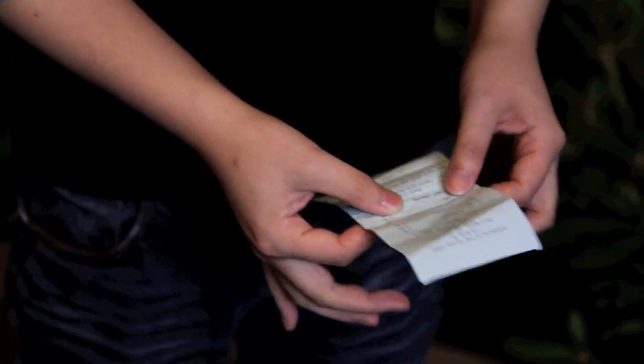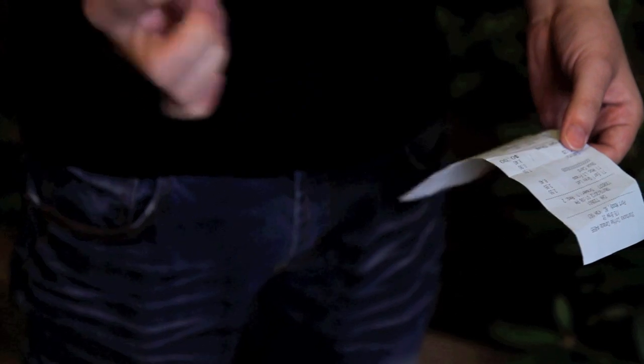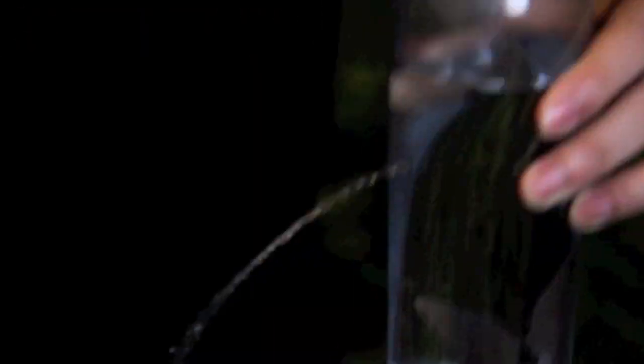Beyond Holy involves a new type of working that completes the original Holy, and this brings my journey on this plot to an end. I'm very proud to bring you my complete work of this classic plot. If you haven't had a chance to get the original Holy, I strongly recommend picking up the complete set. Beyond Holy.